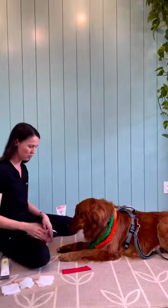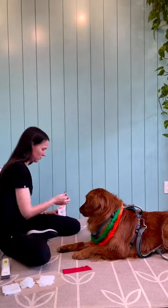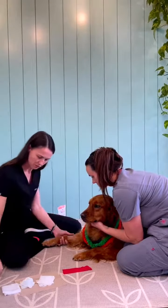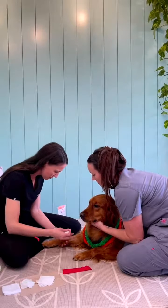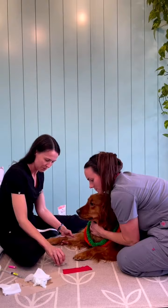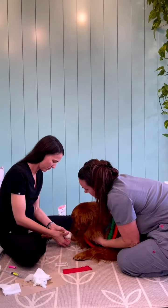First up, we're going to go ahead and place an IV catheter. I'm going to give Amanda a little high five and get a little treat. We're going to go ahead and shave and prep the leg for an IV catheter. And once the IV catheter is in, we're going to go ahead and tape it in place.